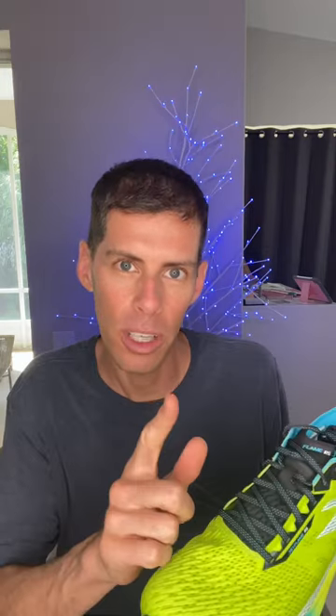Can't wait to get this on my feet. Stay tuned to the channel for my full review once I get enough volume in this shoe. Be kind, be happy, run well. See you in a couple of days.